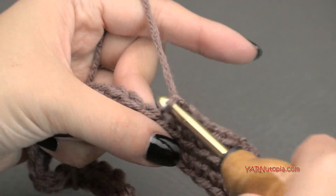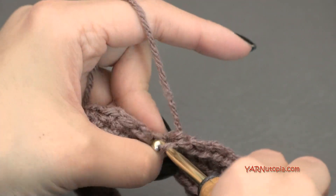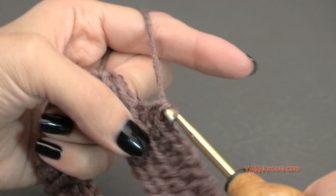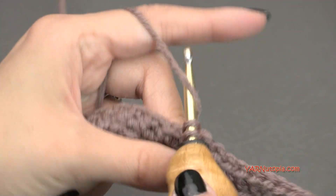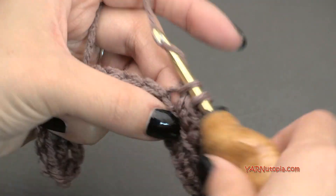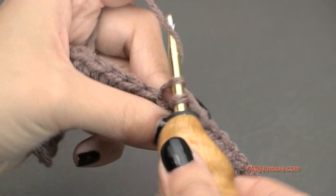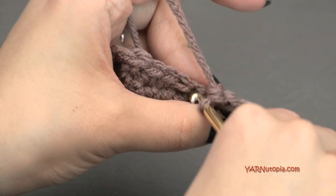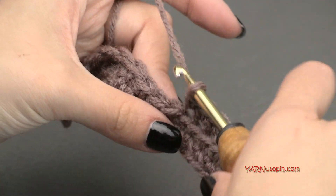I'm going to do rounds two through 30 off camera, putting one single crochet in each stitch working in continuous rounds. When you get back to the beginning, move your stitch marker up. If you're a beginner, using a stitch marker to mark the beginning of your round is really helpful. You can do more than 30 rounds if you want to make a taller bag, but I'm just going to do until round 30.